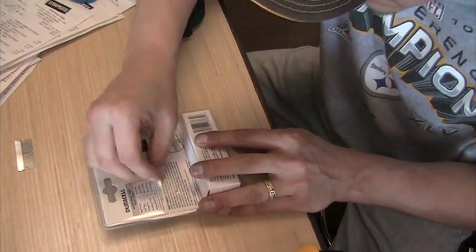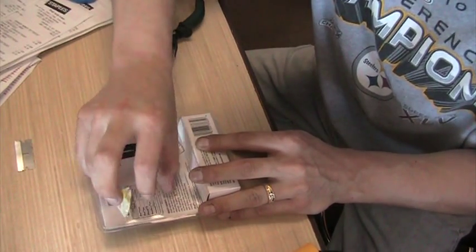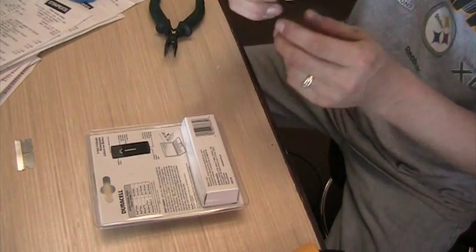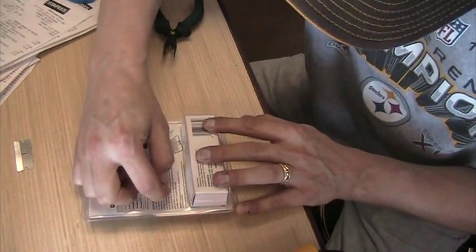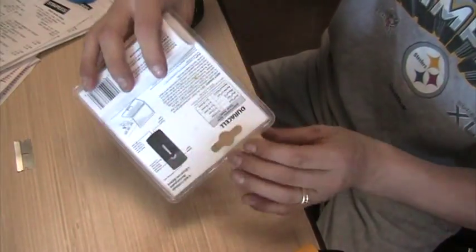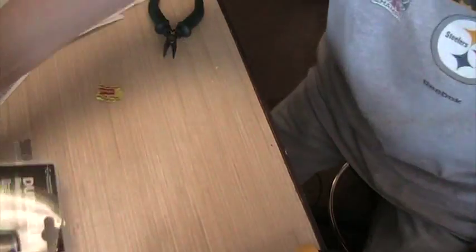We still have some sticky residue left over, but that's not a problem at all — it's pulling right up. So now, unless you jotted down the phone number, I don't have to worry about the Staples police knocking down my door or them canceling my account. The plastic doesn't really look too bad. We'll clean up the rest, and we are good to go to get this shipped out for our customer.